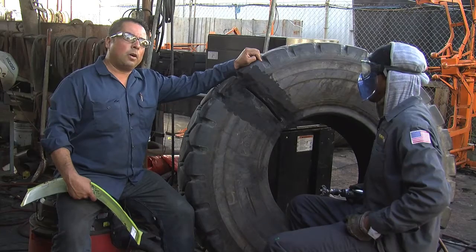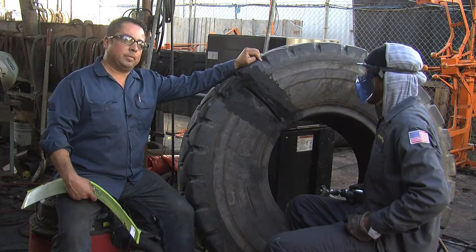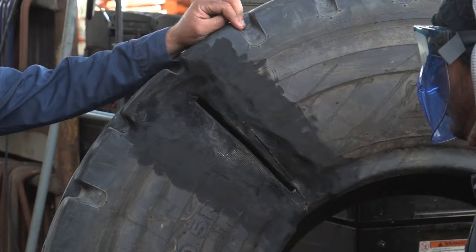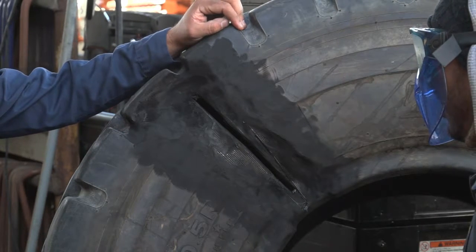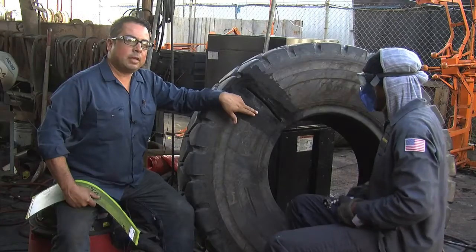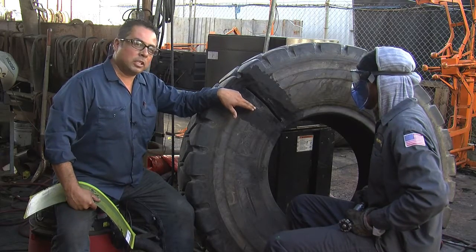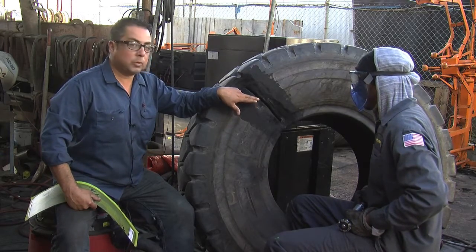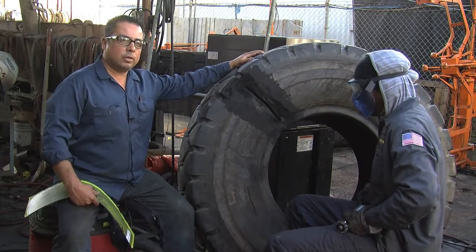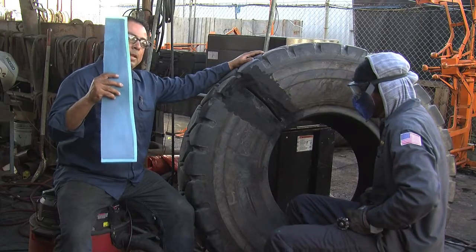We'll begin with the hardest part of fixing the tire, what you call a cable replacement. Whenever a tire hits a rock and gets damaged, when we skive into it, we'll open it up right here and see what the damage is. About 75% of the time, the cables don't even get hurt. But once in a while you'll get something where the cables get damaged. When you have a good tire like this that's almost brand new, there's a process called the cable replacement program made by TapRap.